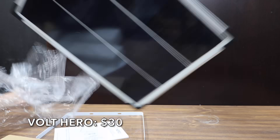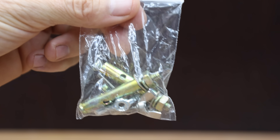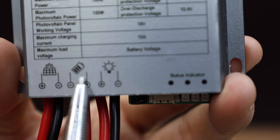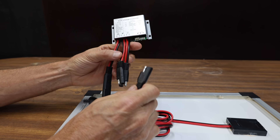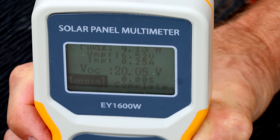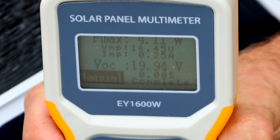Also at $30 is the Volt Hero, rated for 20 watts. It's both a charger and maintainer, with monocrystalline silicon panels capable of up to 30% conversion, designed for lead acid, gel, and LiFePO4 batteries. It includes a 10-amp smart solar charge controller and is made in China, weighing 1,510 grams or 3.32 pounds. The Volt Hero comes in second behind the Hoy Sissy at 4.13 watts flat, and 4.11 watts at 28 degrees.